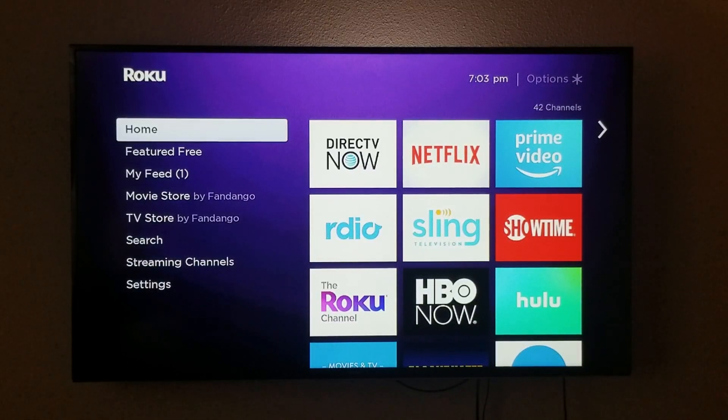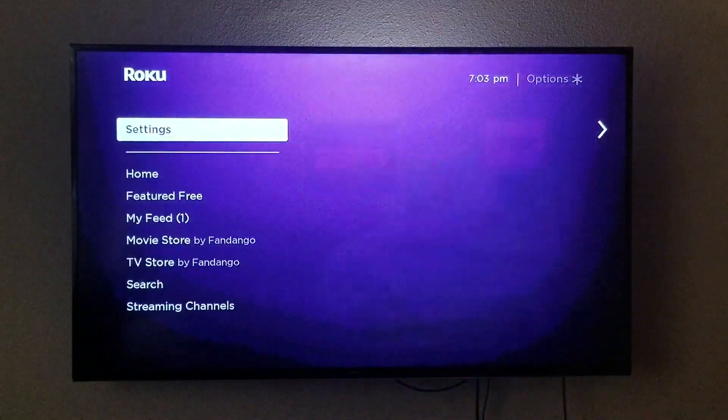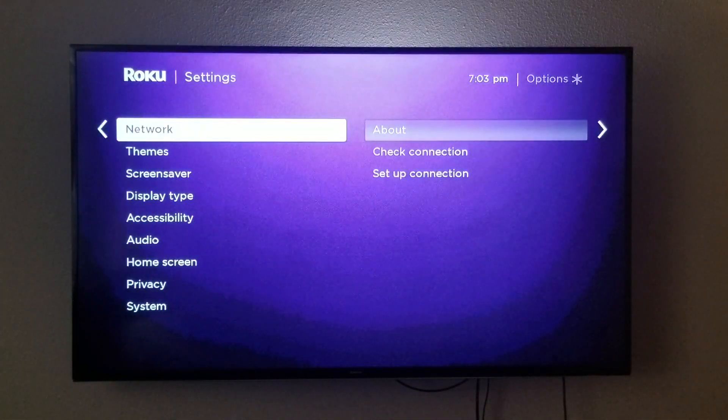Hey, what's going on YouTube. Just another quick video today — I'm going to show you guys how to screen mirror on a Roku device. First step, we're gonna go down to Settings.